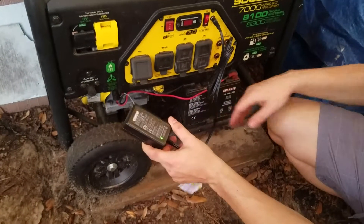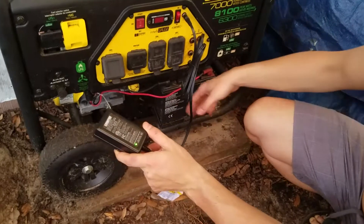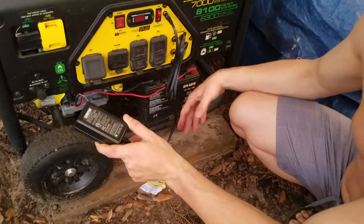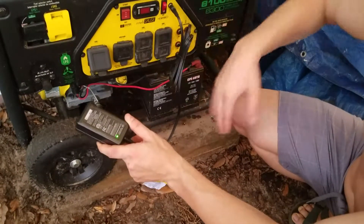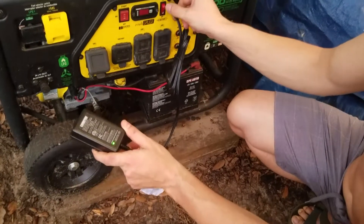We should do this to the battery probably every three to six months, just to keep it in good shape. Because we'd hate to call upon this battery and have it not be charged enough to start — where there's not enough power in the battery to turn the starter.